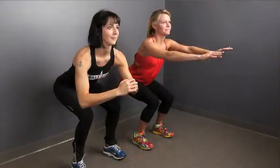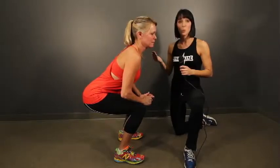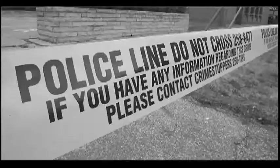Regular squat — looks great, Kelly. Is it burning? It is burning. Yes, we're holding it for one minute on the wall and we're going to hold it for one minute of regular squats up and down. Alright, that's our challenge for this week. We'll see you next week.